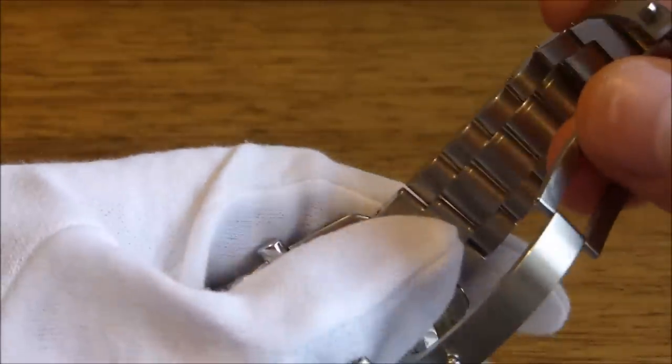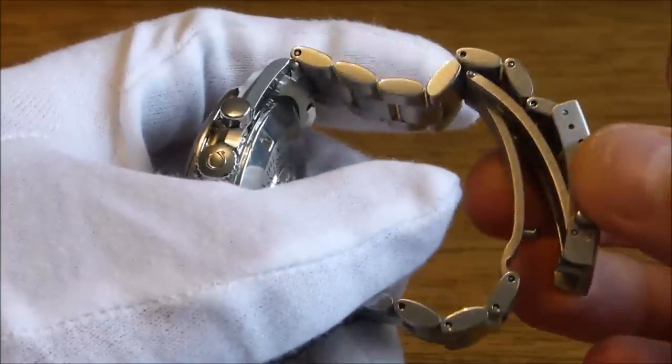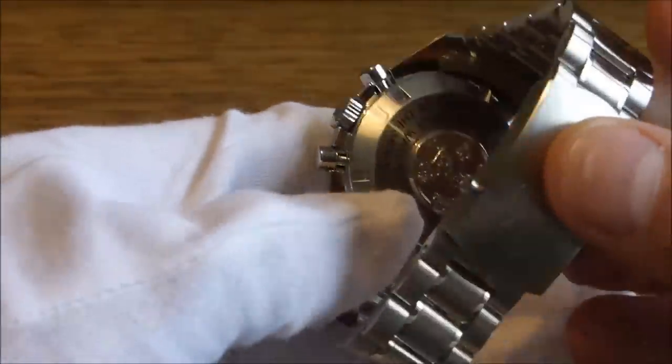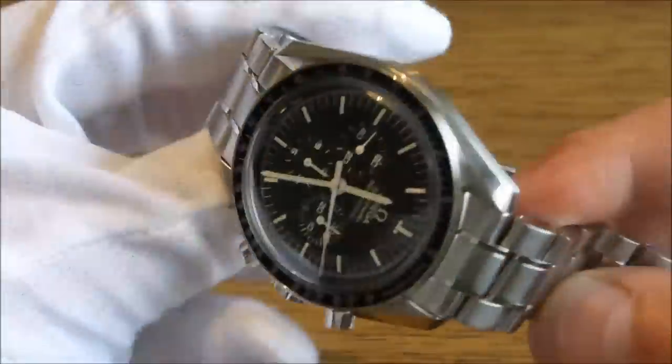A good solid, almost like a diver's watch bracelet — strong, and I've never had any problems with it. There's a reasonable amount of adjustment on the actual buckle and also with the links themselves. And obviously the watch is noted as being NASA flight approved.